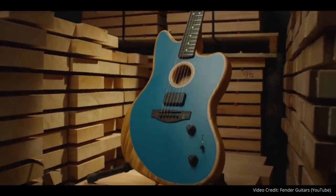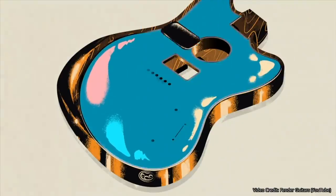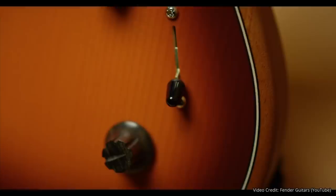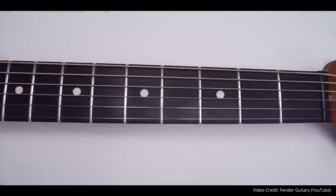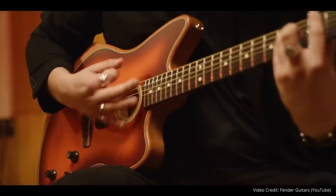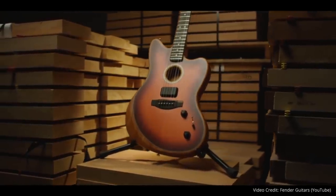As an Acoustasonic Stratocaster owner, I think the Jazzmaster is really well done. The offset body shape is of course what the Jazzmaster is known for, but the tones this guitar produces are different than the other two models — the Acoustasonic Tele, the Acoustasonic Strat, and now the Jazzmaster. Fender has done a great job differentiating these three models with different tonal sets. I think the Jazzmaster offers the most robust tonal set of the three models. A Little Birdie told me I may be getting one soon to review, and I plan on comparing it to the Strat version.